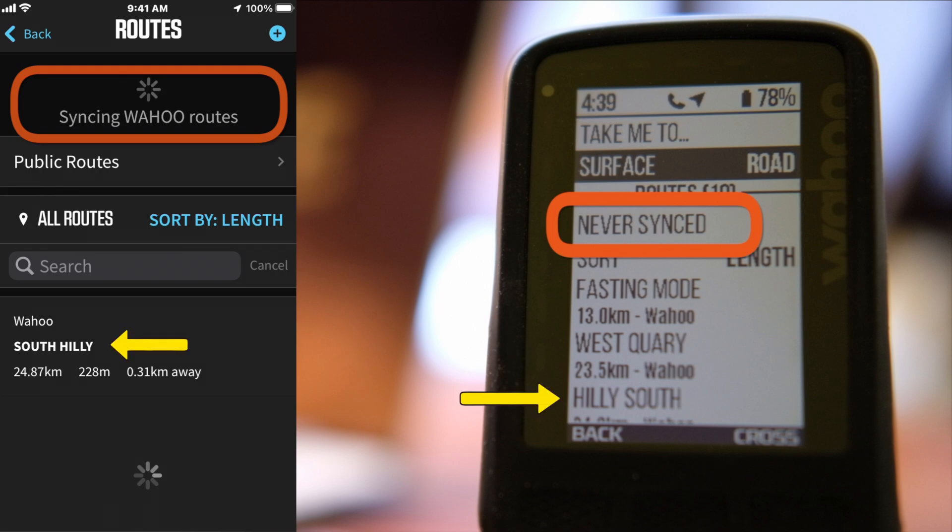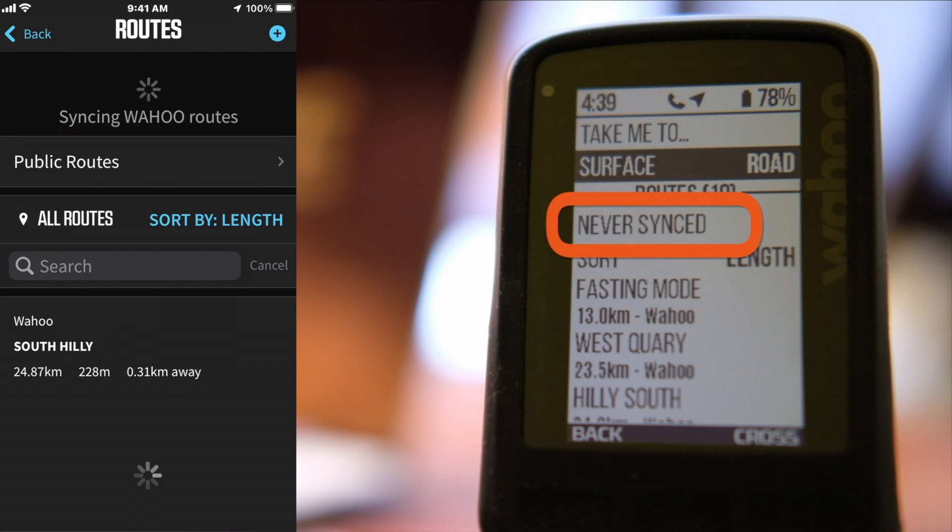Do you need Wi-Fi to connect the Wahoo app with the Wahoo head unit? The answer is no. You can connect just with Bluetooth — as you can see here, the Wahoo app is syncing perfectly via Bluetooth, and later in the video I'll upload a route again to demonstrate that.